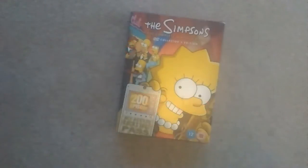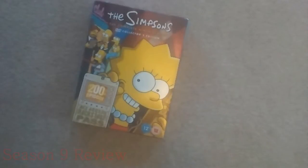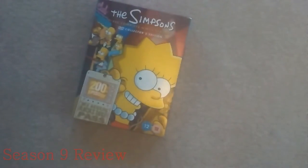Hello everyone. The Simpsons Reviewer is back again and today I've got the Season 9 DVD of The Simpsons to review. The cover basically shows Lisa — like the previous ones were Maggie and Marge and Homer.